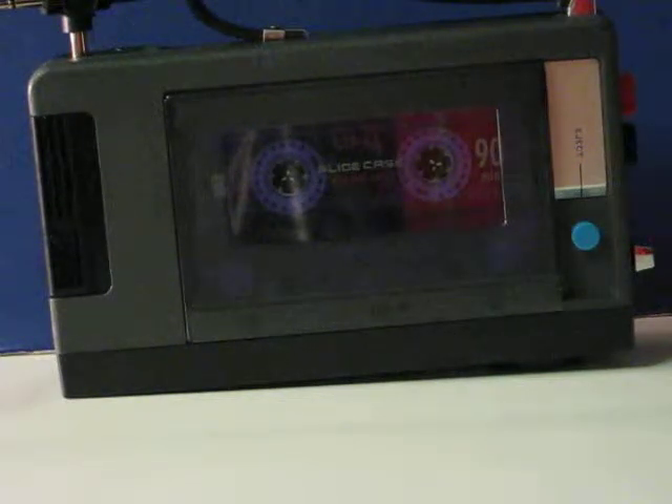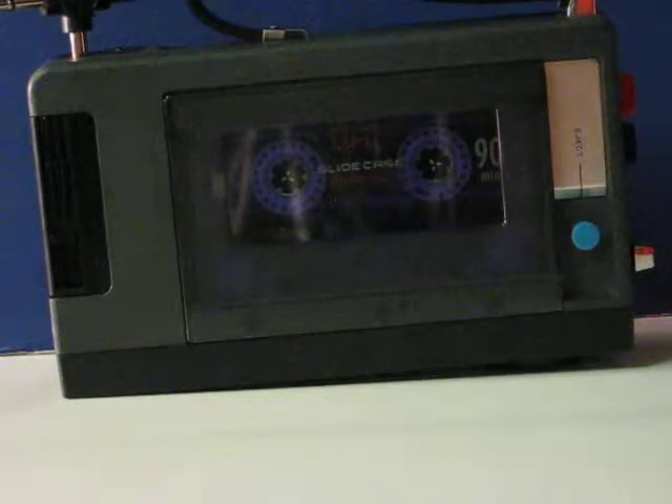This is a Sony Tape Quarter TC40 that is going up for sale. This is just a quick little demonstration video to show how it works and to show some problems that it's having.